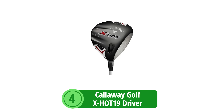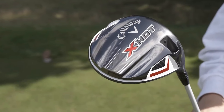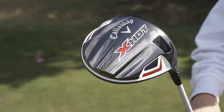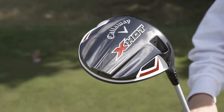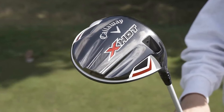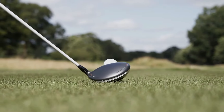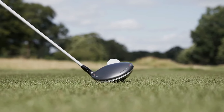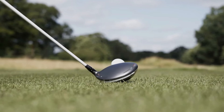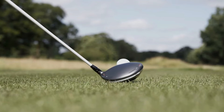At number 4 is the Callaway Golf X Hot 19 Driver. The Callaway Golf X Hot 19 Driver is a spectacular piece of equipment engineered for anyone looking to improve their game from the tee box. Known for its precision and state-of-the-art technology, this driver promises to enhance your performance. OptiFit Technology: This key feature allows effortless adjustments to the club face, aligning in open, square, or closed positions, perfect for customizing both trajectory and visual alignment, elevating confidence with every tee shot.